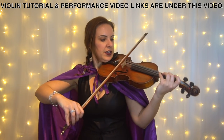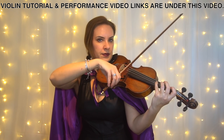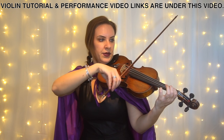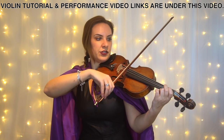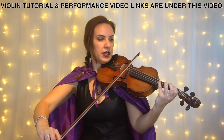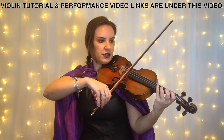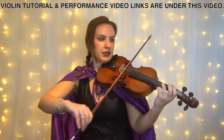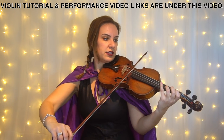So it would be: G is down, D and E together, F and E together, then separate, separate, up bow again. Then separate, separate, separate, separate, separate, separate. Then together, together, separate, separate, separate.